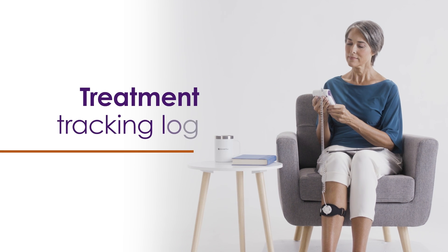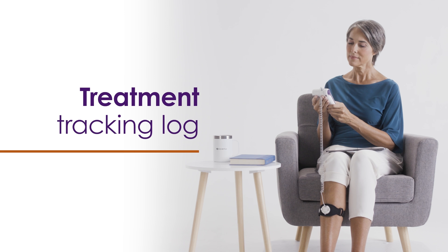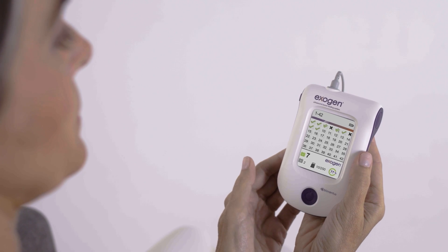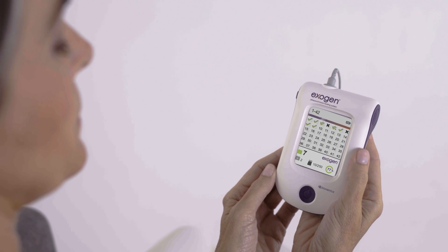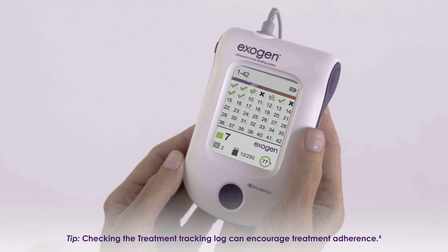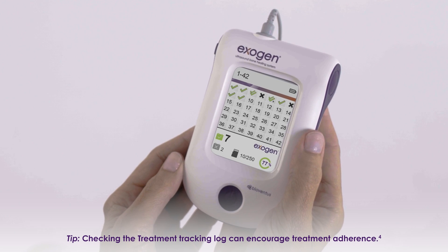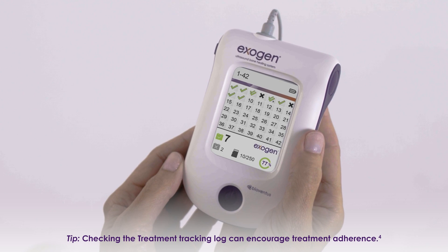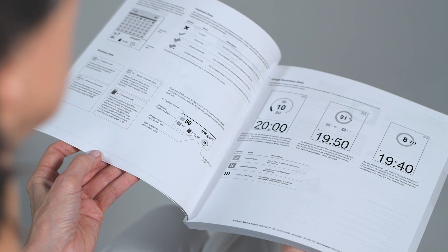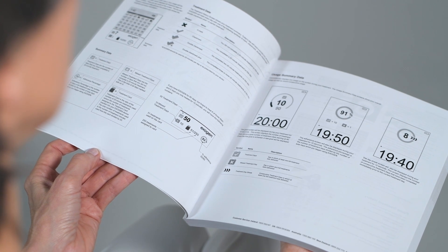Exogen features a built-in treatment tracking log to help you use your device as prescribed. A check mark indicates a day when you completed a 20-minute treatment. An X indicates a day when you did not complete a treatment. Below the log, the treatment summary will display data such as the number of days since you started treatment, the number of missed treatment days, and your treatment adherence percentage. Refer to your Exogen user guide for details about the information on the log screen.